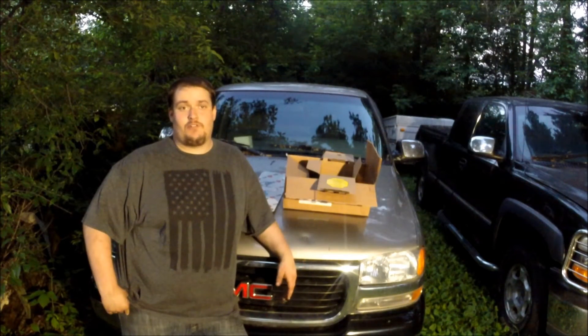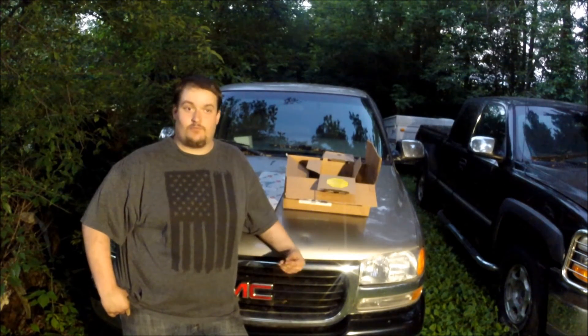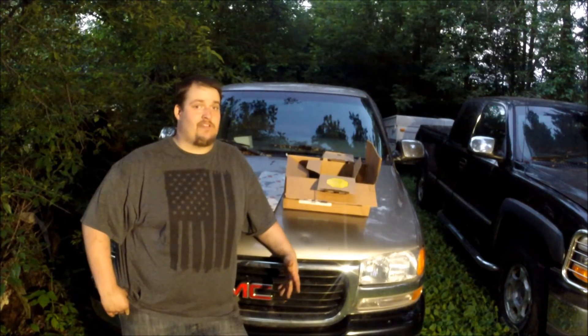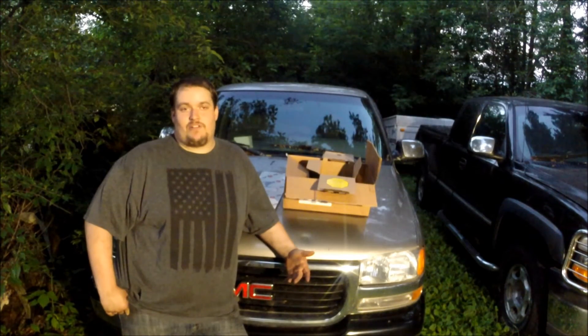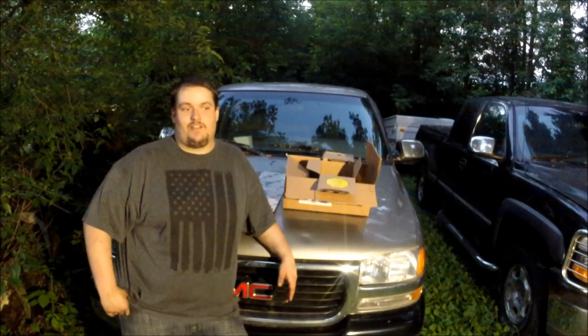Joe the Auto Guy here today to show you a couple parts I got for Project MR2, a project I am rebirthing on this channel. I actually have a whole other channel devoted to it with about three videos on it, so I'm starting to get some more content out there and to this channel as well. Basically, film along the way, show you what a great project car it is to have and the money endeavors it takes to do it.